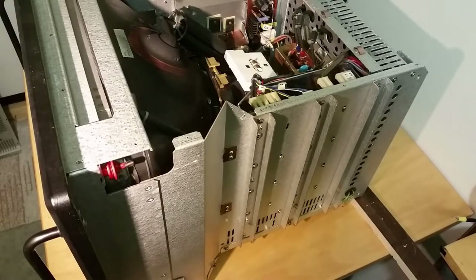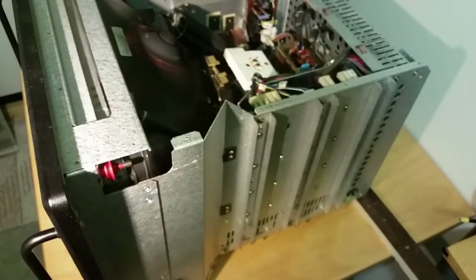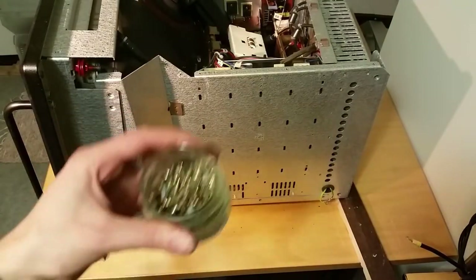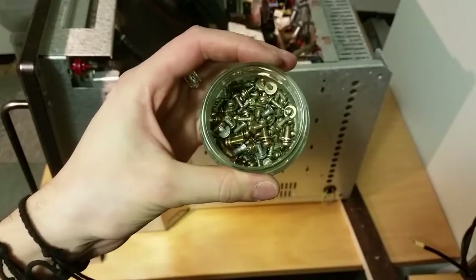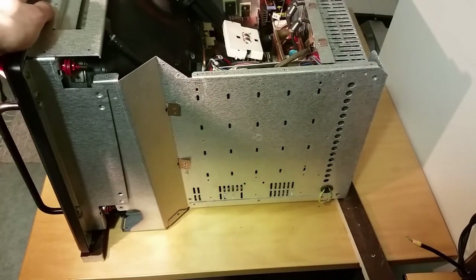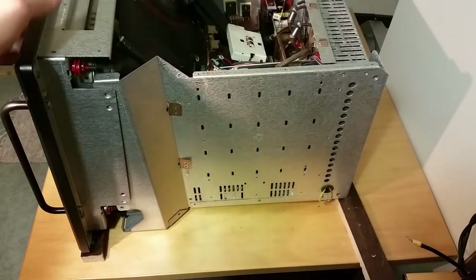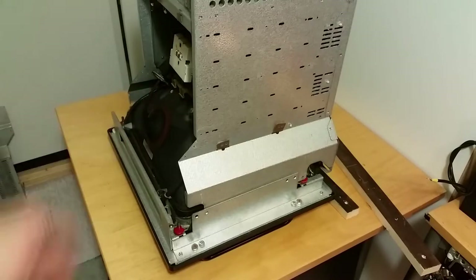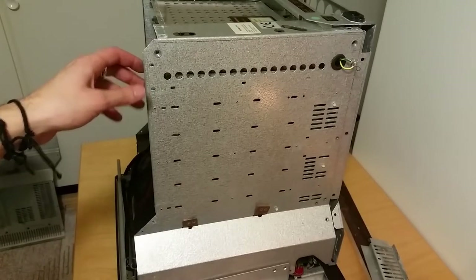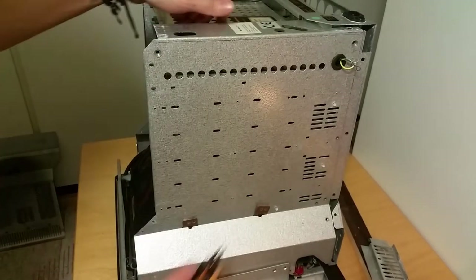I'm going to remove some more screws here — I have already removed plenty of them but there are more left. Most of the screws are removed now. As you can see here, I have never seen this many screws from a single CRT monitor before. Now the front is loose, so I need to be a bit careful so I don't damage the tube — but it's no big deal, it will be scrap anyway. This is not the correct way to take this apart, but I will do it anyway.